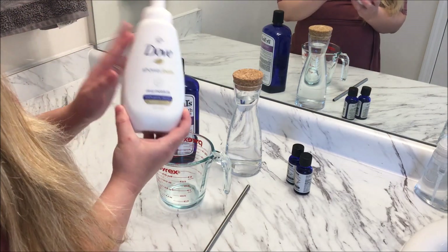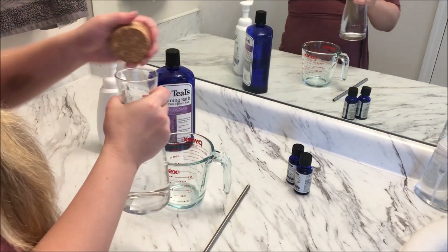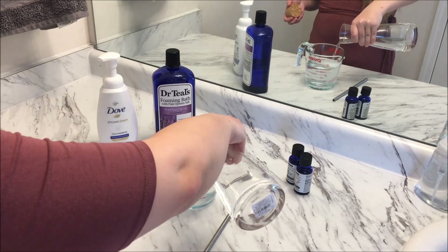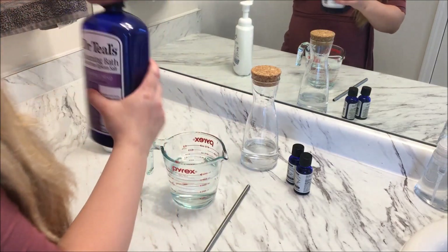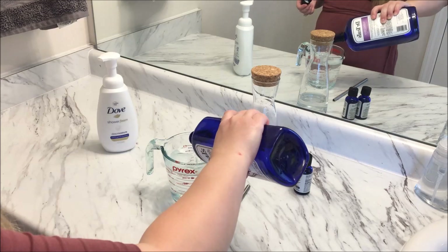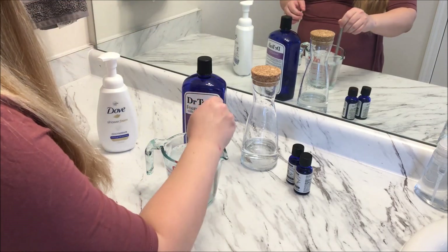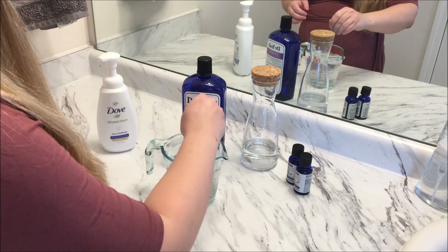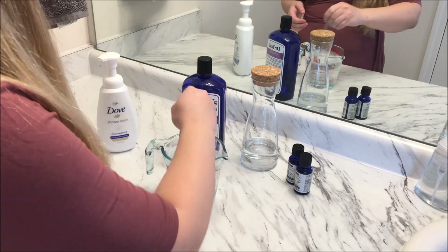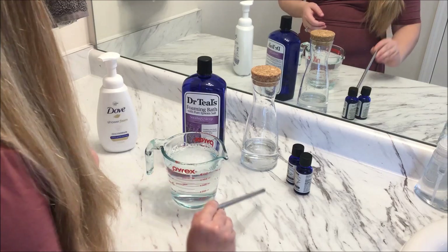I'm going to be using this Dove shower foam dispenser as my refill container and the Dr. Teal's foaming bath soap. We're going to do exactly the same thing — use water to fill the measuring jug up to 375ml, and then use the body wash to fill up to the 500ml mark. You might get a few more bubbles out of this one since it's a bath product also designed as a foaming bath soap. Then we mix it as before, and already you can really smell that lavender — it's a beautiful smell.